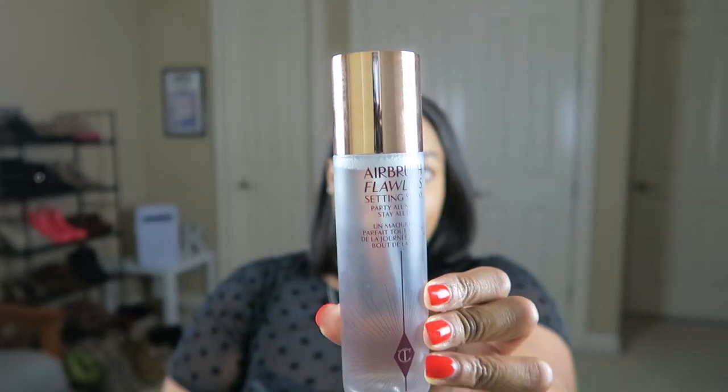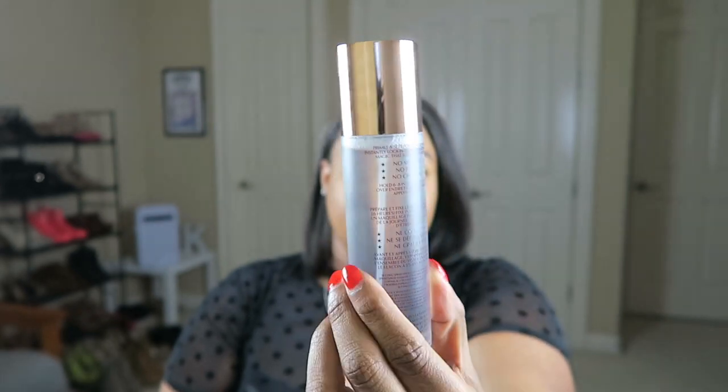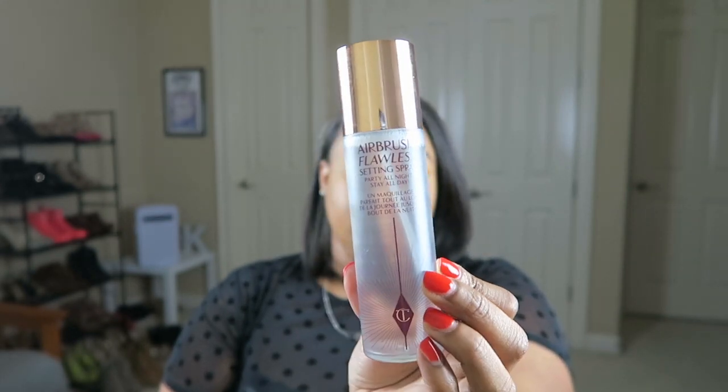Reading directly from Sephora: this is supposed to be a hydrating, alcohol and oil-free spray that weightlessly sets makeup for up to 16 hours without melting, fading, or settling into fine lines. This product retails for $35 for the full size and $20 for the travel size.